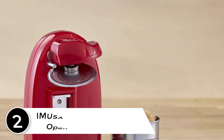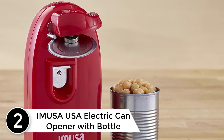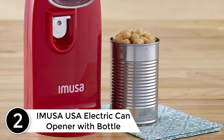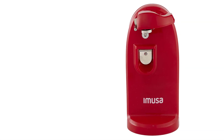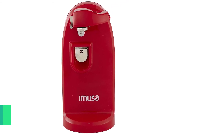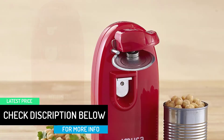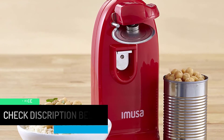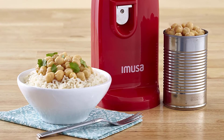At number 2: Emusa USA Electric Can Opener with Bottle Opener and Knife Sharpener. The Emusa Multi-Purpose Electric Can Opener is perfect for any kitchen. Its push-down cutting function makes opening cans a breeze, while its bottle opener and knife sharpener make it an essential piece in your kitchen. Its auto-stop function makes opening cans safe and easy, and its cord storage and compact size make it easy to fit anywhere. Its long body allows opening of various sizes of cans and bottles.